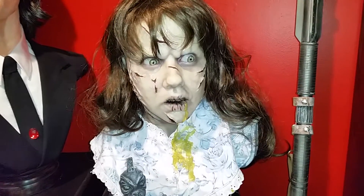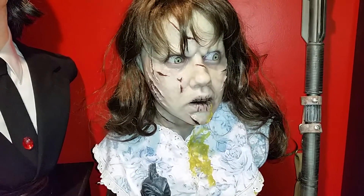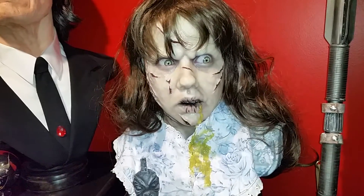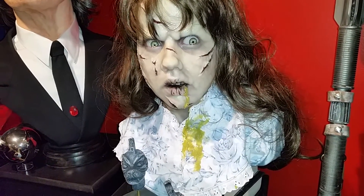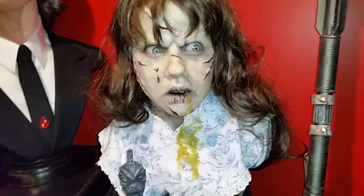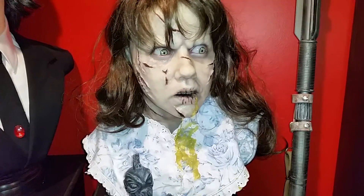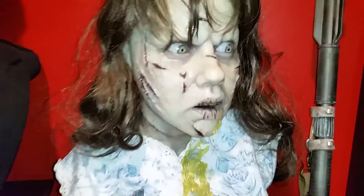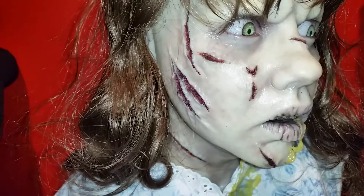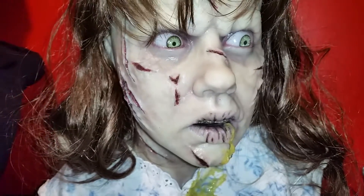I always loved the sculpt so I knew I had to get one. The bust features real human hair, custom acrylic eyes, and incorporates a portion of Regan's nightgown. I'll close in on some of the scarring and the skin texturing, and the chapped lips.